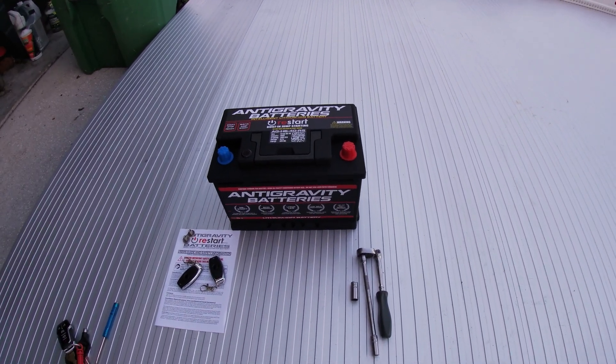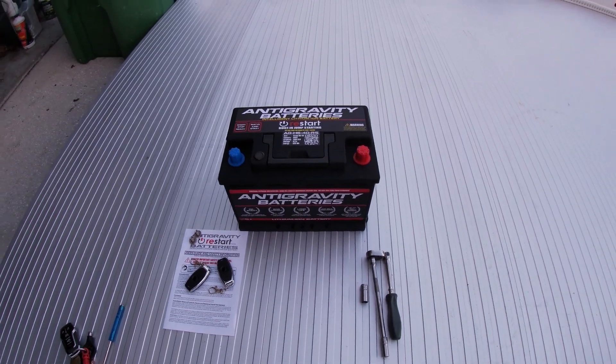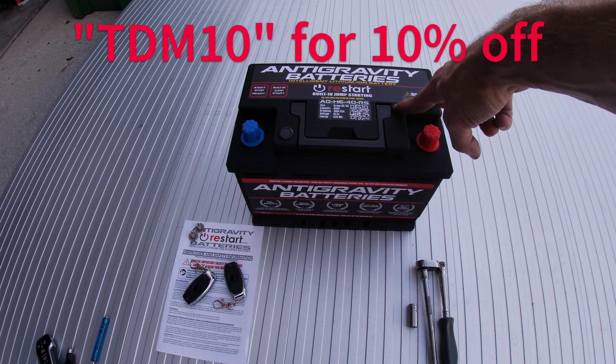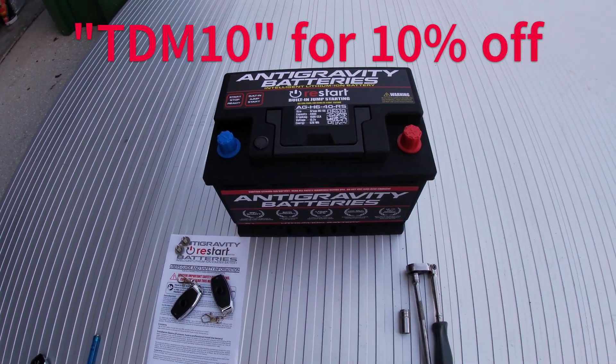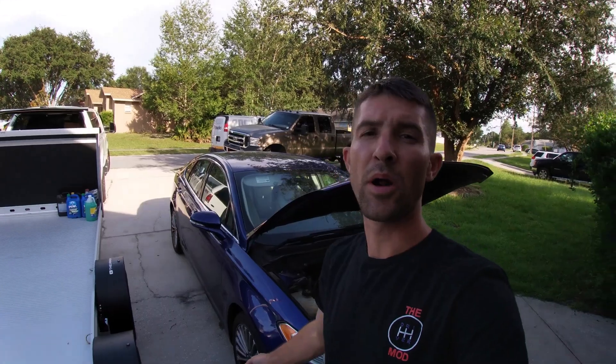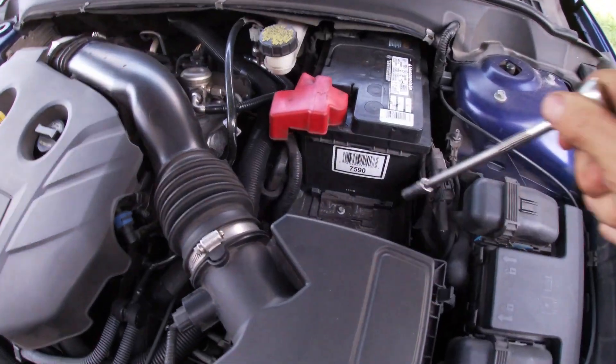I will leave a promo code in the description below — that's promo code TDM10 — and you'll save 10% off your order from Anti-Gravity Batteries. That's anything on the website, no matter the battery group. That promo code works for all their batteries, their XP micro starts, power stations, solar panels, deep cycle batteries, and all their battery maintainers. Let's get on with this install.